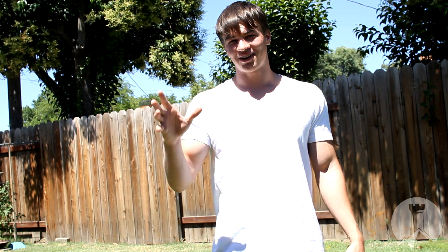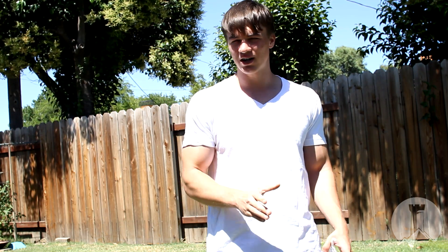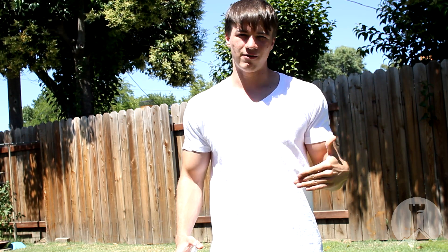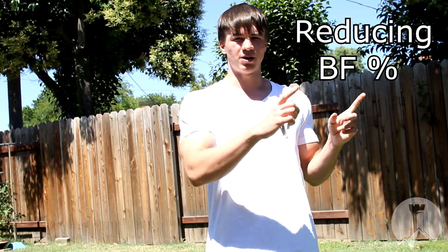Other than that, let's get to the second part of the video, which is how to reduce our body fat percentage. I'm going to put a link right here for that video.